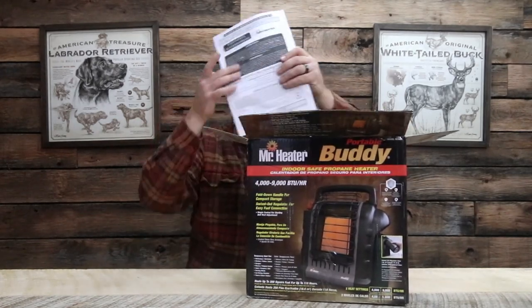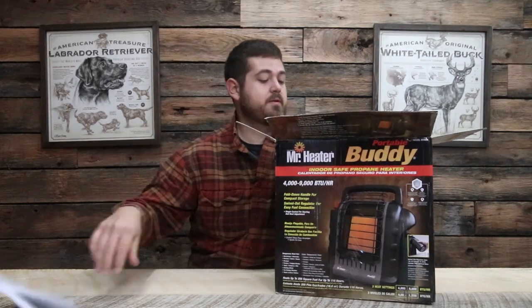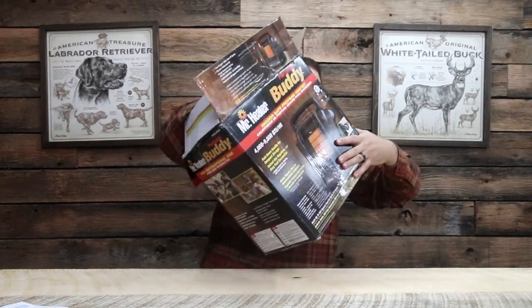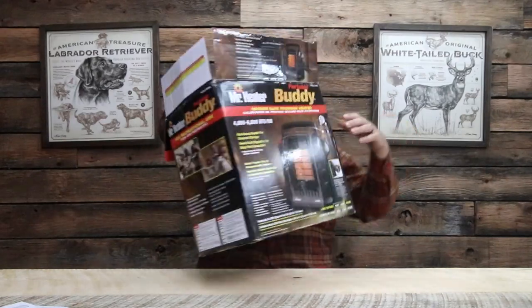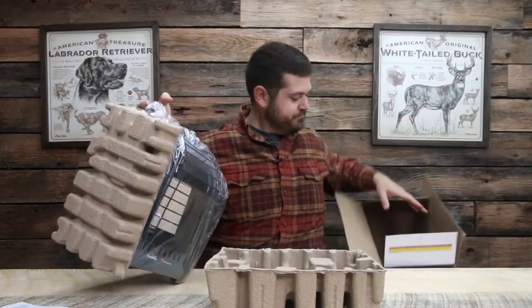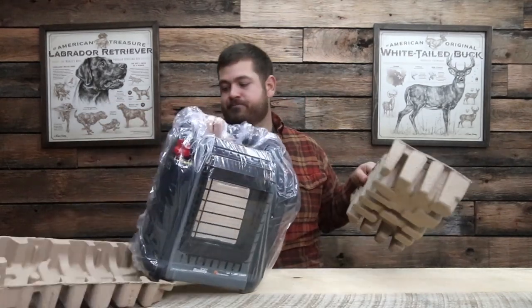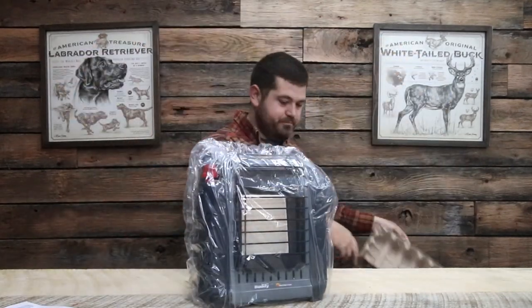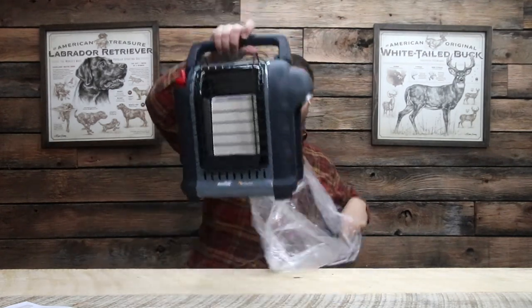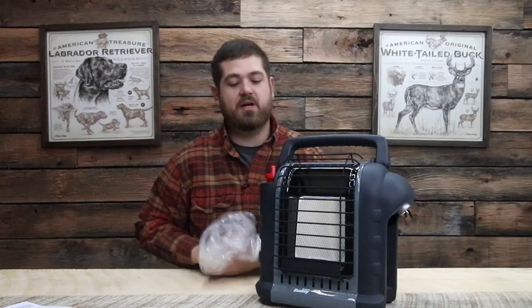Right out of the box, you've got your instructions of course, and then it's in there pretty good. You've got your heater, standard box, and your protection. We've got the gray edition, which seems to be the most popular one out there.